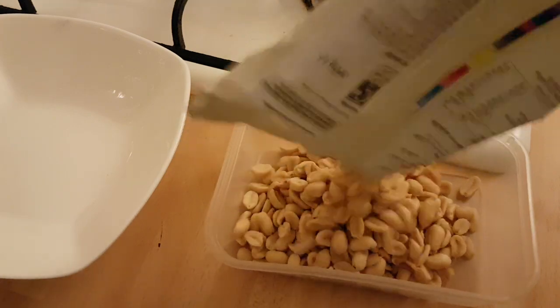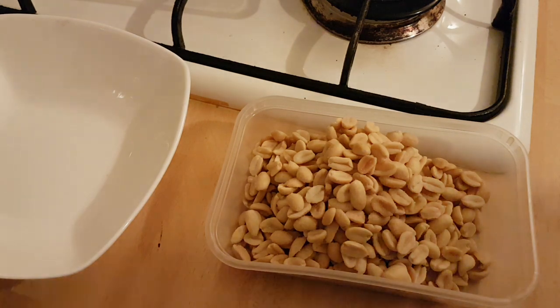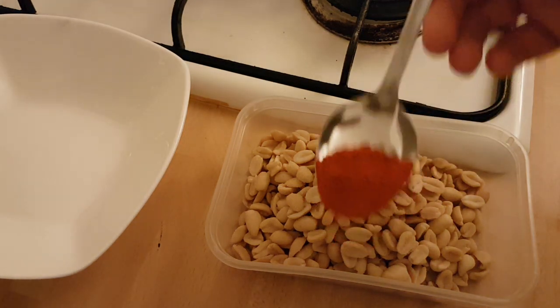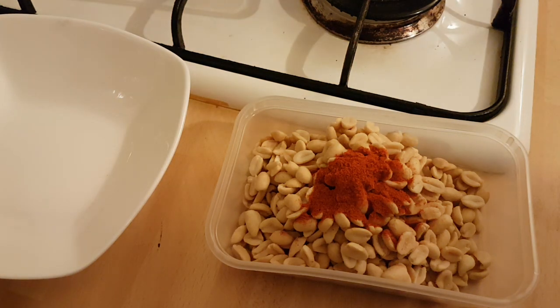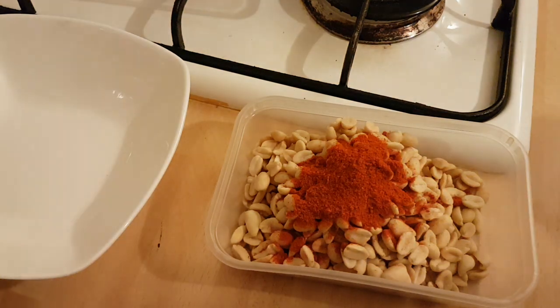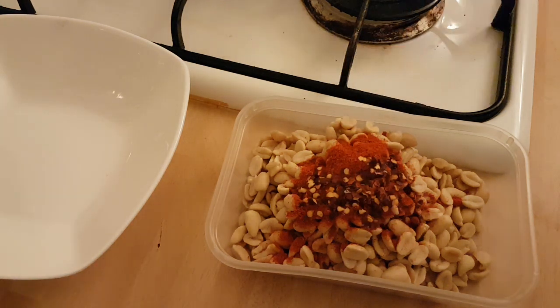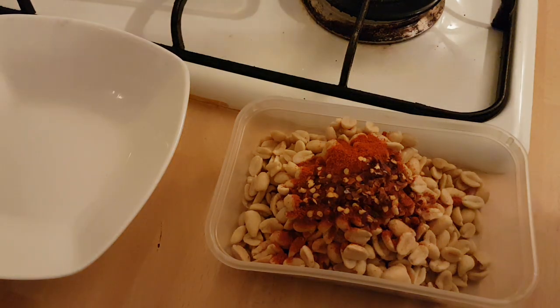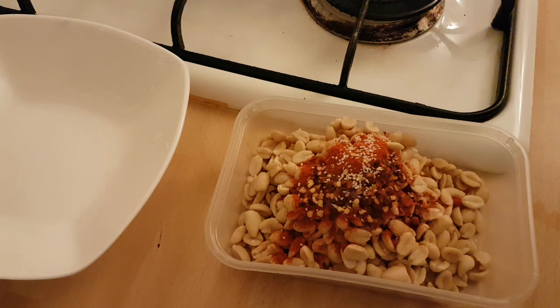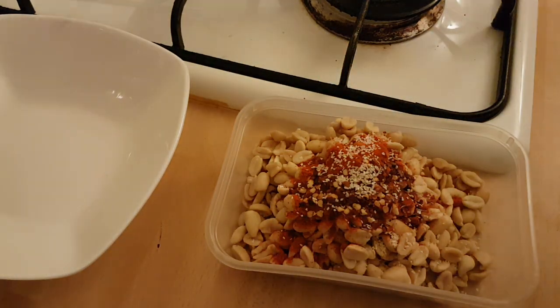They're already salted, and then we get a teaspoon of paprika, half a tablespoon — so a teaspoon — of nice hot curry powder, half a teaspoon of red chillies. Let's just measure it out. Just a pinch of garlic salt — just a pinch.